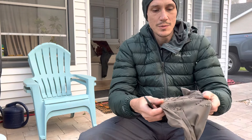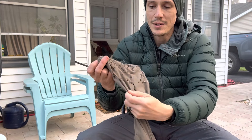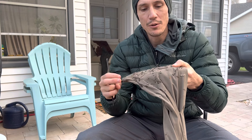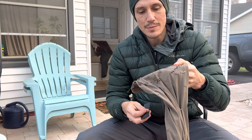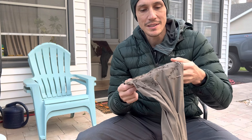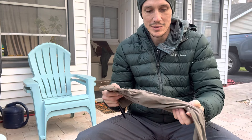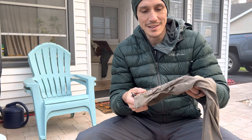Hey guys, just wanted to show you these pants — I don't know if you can see, there's all these burrs on here. I'm going to show you something I just learned for how to remove them. I always used to try to pick them off one by one. I know there are special tools out there — I actually just ordered one, it was like 20 bucks, but I've been waiting for it. I actually threw away a pair of pants just like this because they were so coated.